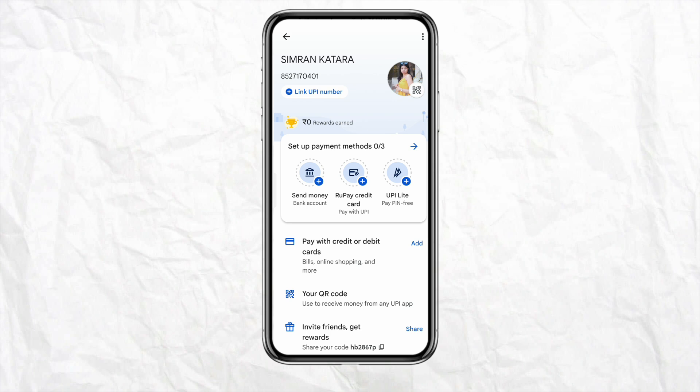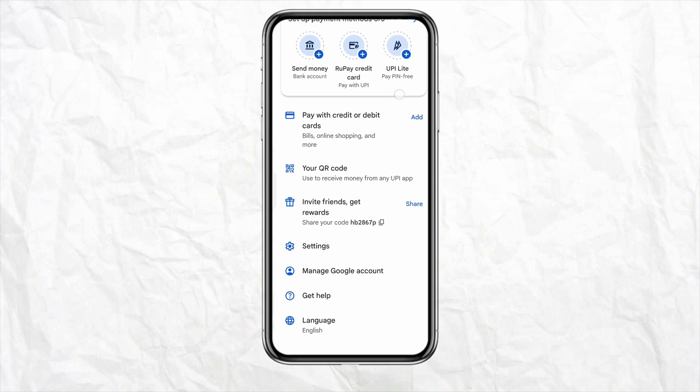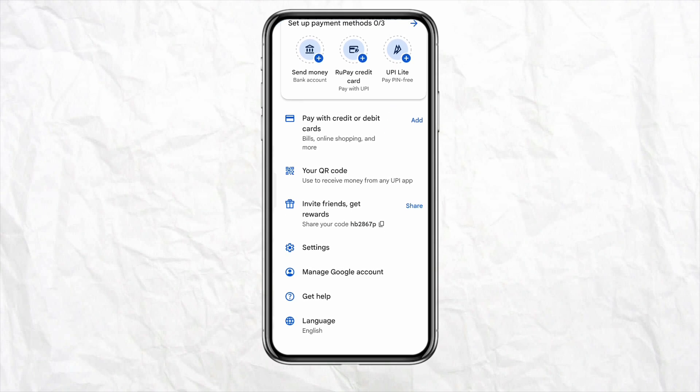This way your Revolut will be added to your Google Pay account and you will be able to use it quite easily. So this is basically how you will be able to add Revolut to Google Pay.